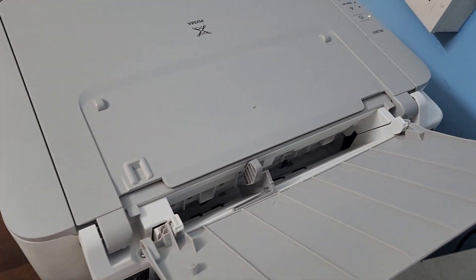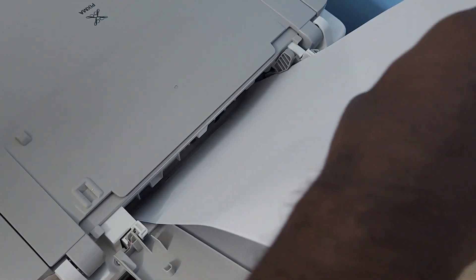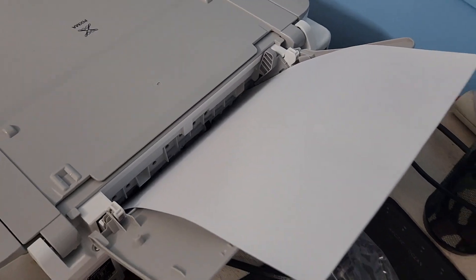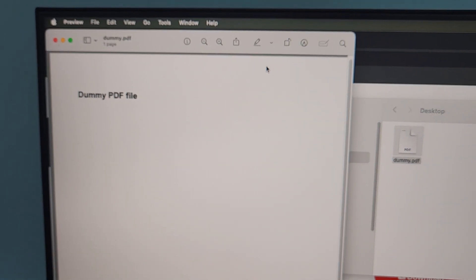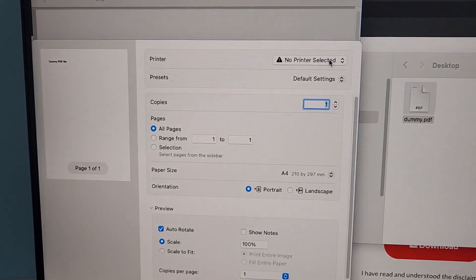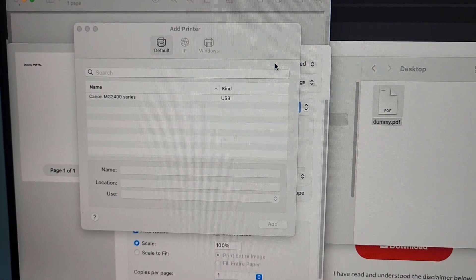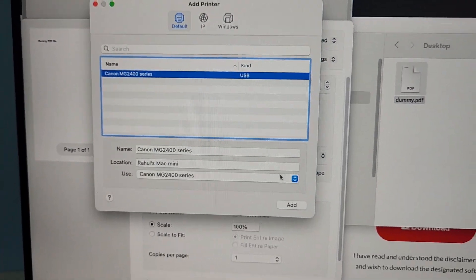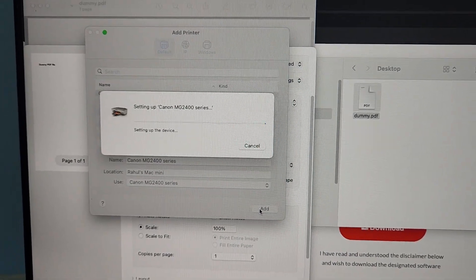Now it's time to take a test print. For that we need to insert a paper — an A4-size paper sheet. Here is a sample PDF file. Go to 'No Printer Selected' and click on it. Here I can see the printer has been detected — Canon MG PIXMA printer. Just click 'Add' to add that printer.